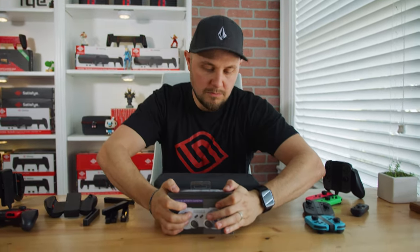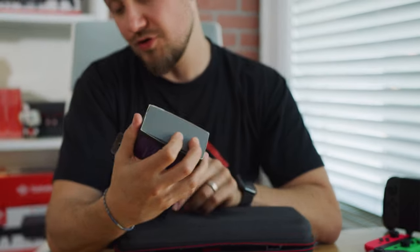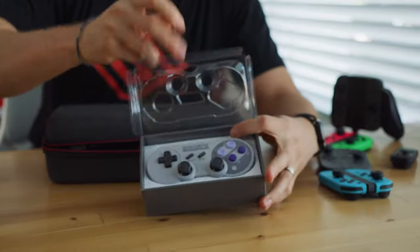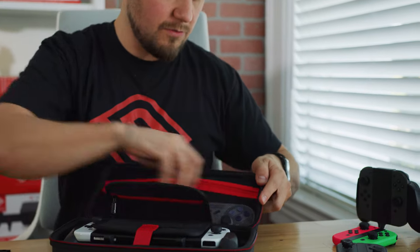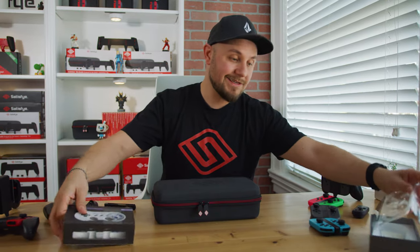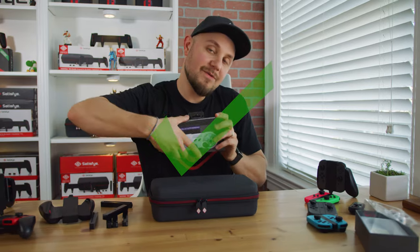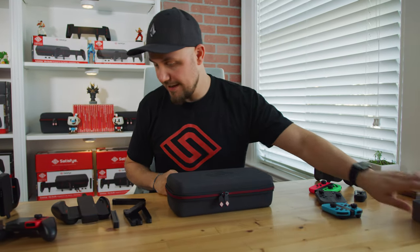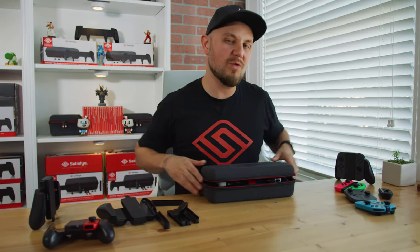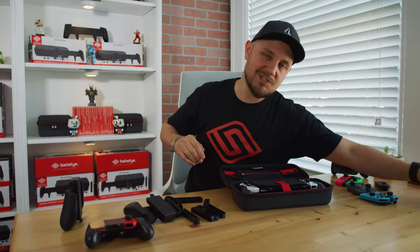Speaking of controllers, this one got asked about a lot — the 8-BitDo. Let's see if it fits, because this is actually a pretty cool controller, and with the SNES out now, I think that's pretty cool. And what do you know — it fits perfectly! So this one gets a stamp of approval. Go 8-BitDo, whatever you are — you're cool because you fit in my products.